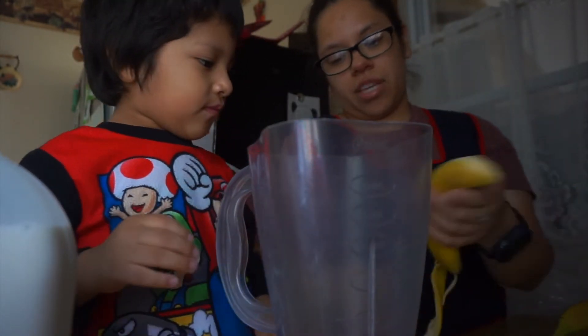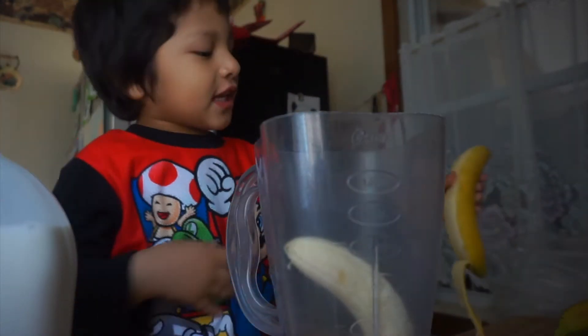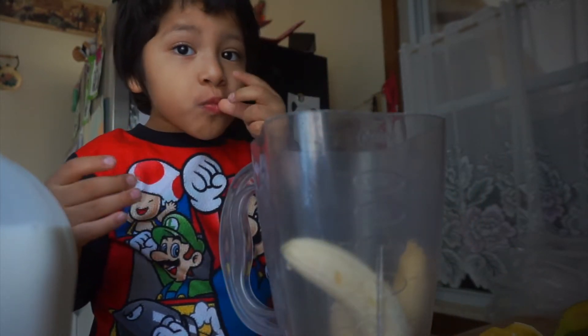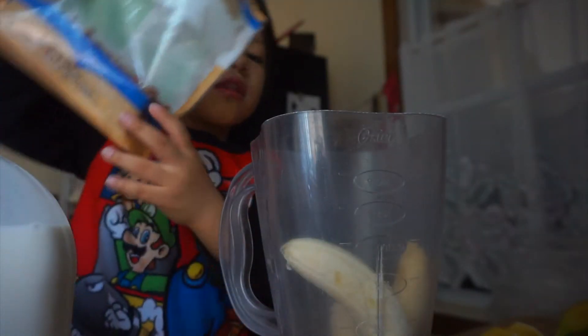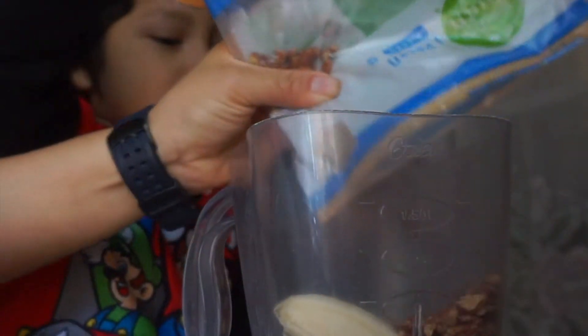Good morning guys and welcome to the vlog! It's really hard, Mommy! Yeah! More bananas! Saucy can! Yeah! Is it all? No, not all!